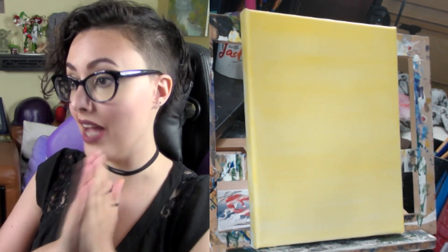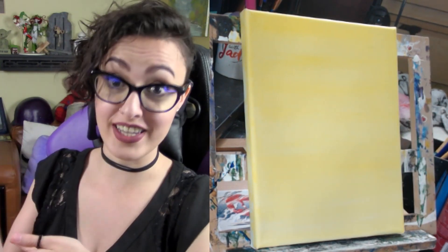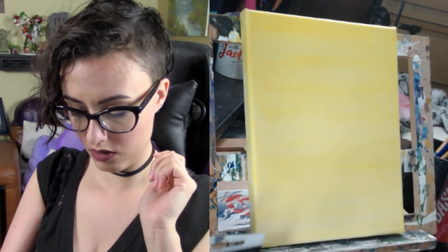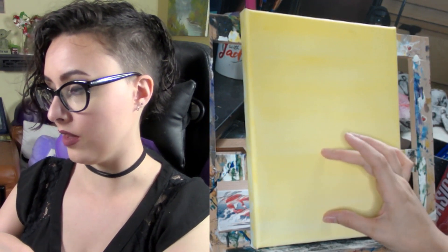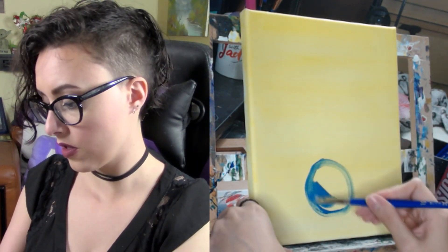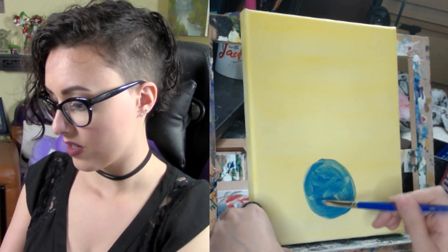Now we've got our nice neutral wash background. Next we're just going to block in some colors — it doesn't have to be exact or perfect, we're just trying to block in the shapes so we know where things are going to go, then we can begin working on details. I'm going to be painting an elephant on a ball, so I want the ball to be blue. We have to keep in mind we can't put the ball in the center because with an elephant on top we'll run out of room, so I'm going to paint the ball in the lower third of the canvas.